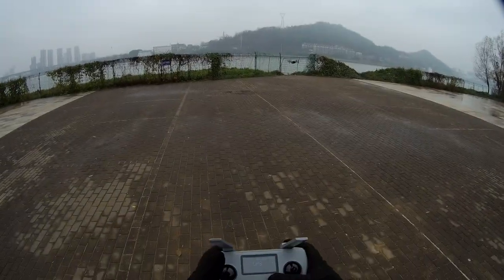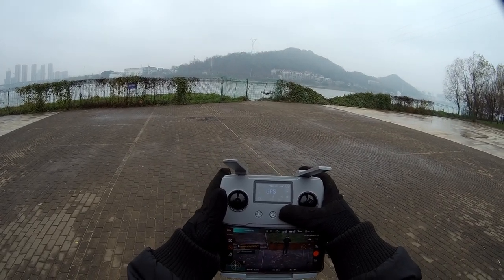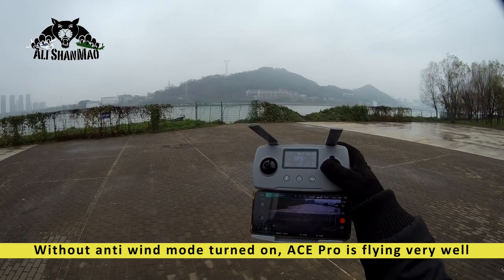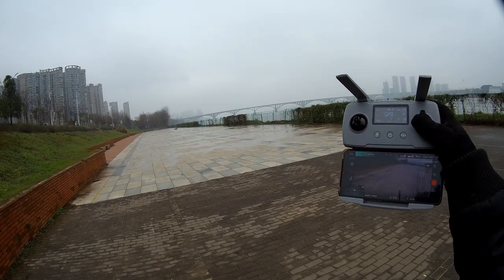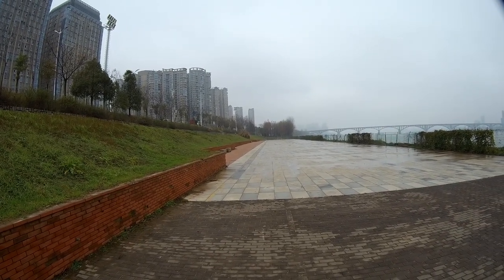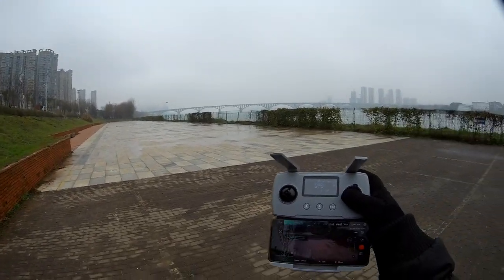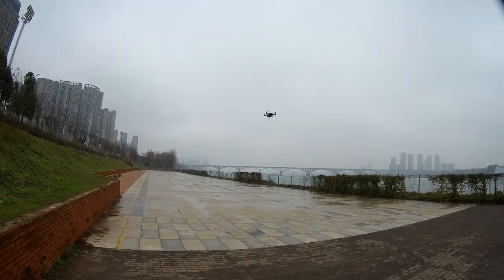In normal mode it's sluggish, and in film mode - switching to film mode now. Going forward: should be able to get 3 meters per second. Yeah, 2.9 meters per second against the wind. Turning around - very sluggish in film mode, which is natural because you have to be very slow. 2.6, 2.9 meters per second. Film mode confirmed.